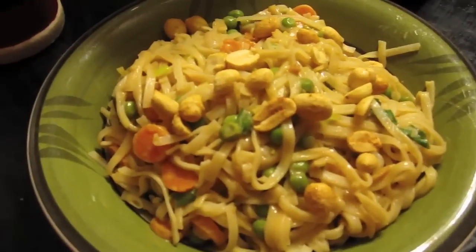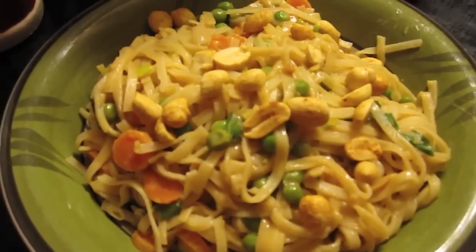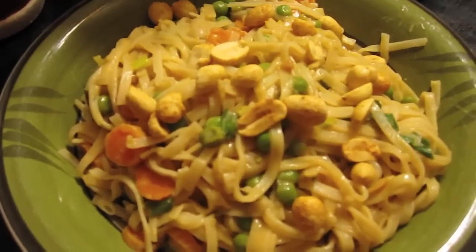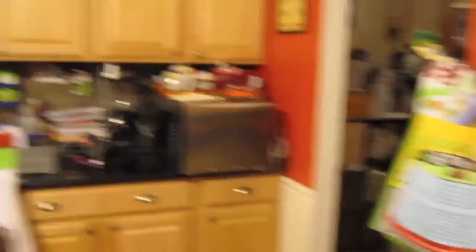Alright guys, there's the finished product. After combining everything in the bowl, what I would do is heat it up in the microwave until the noodles are tender before adding the peanuts on top. My microwave is broken, so I had to add a little water and heat it up on the stove, but it's basically the same thing.